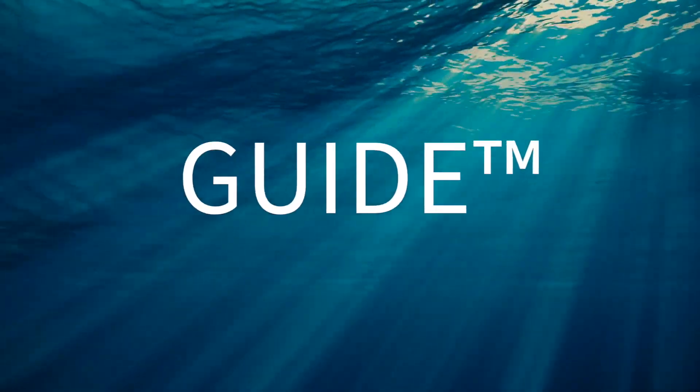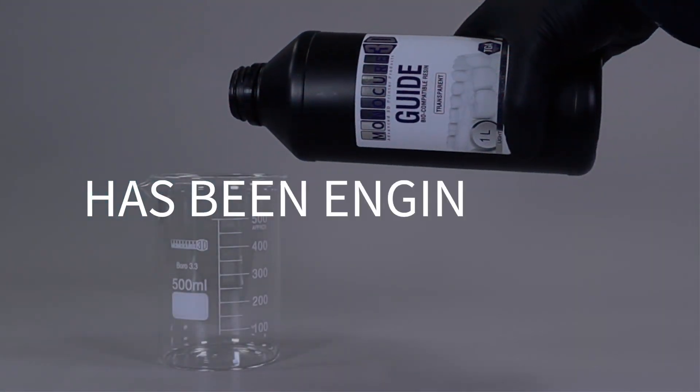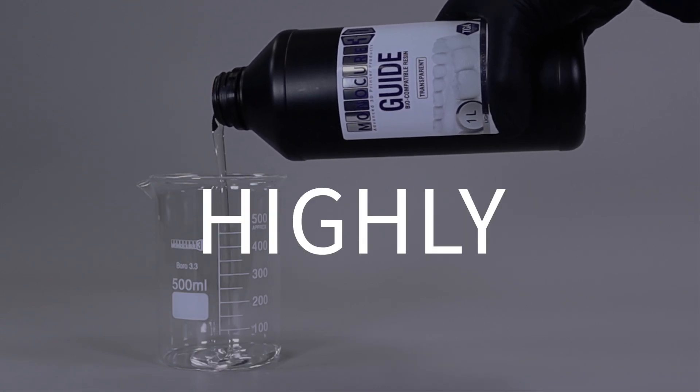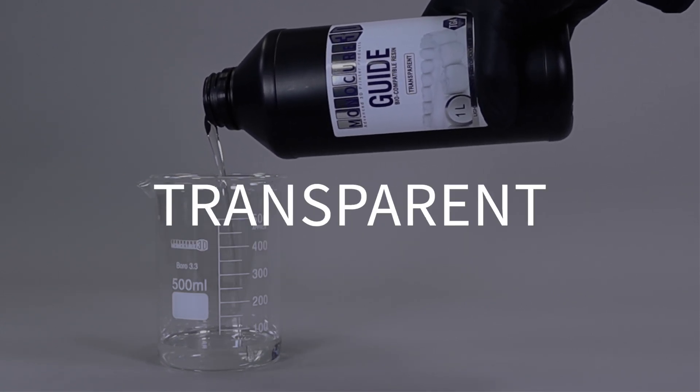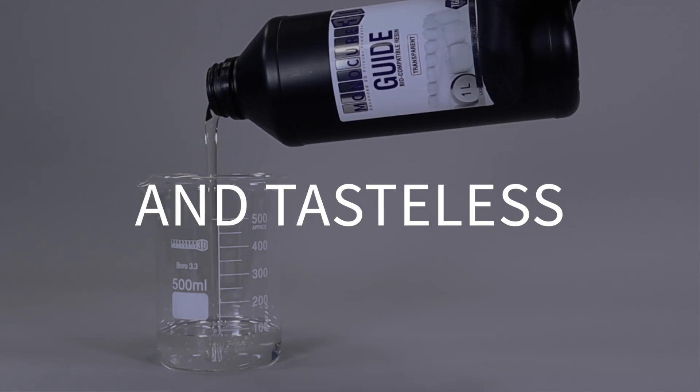Monocure 3D's guide biocompatible resin has been engineered to 3D print highly accurate surgical guides. Once post-cured, this material is transparent, odourless and tasteless.